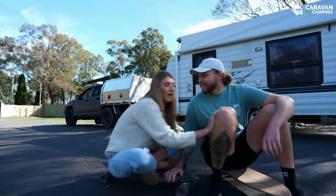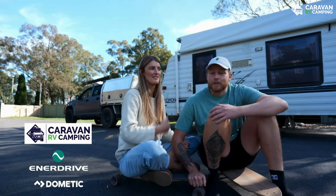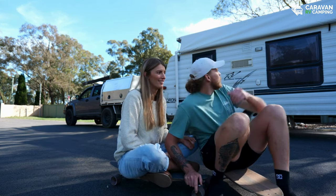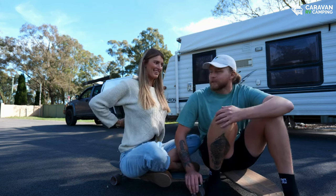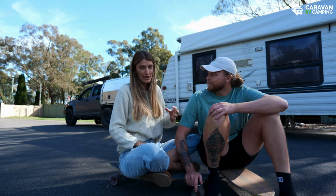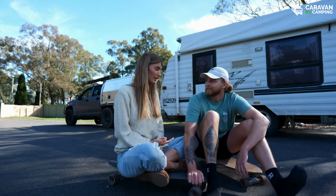Hey guys, I'm Riley, this is Danielle, and we'll be partnered up with Caravan RV Camping and Enerdrive for this video. We're doing something we've wanted to do for a very long time — we're gonna be swapping out our AGM system in our 2001 Kedron and going to a brand new Enerdrive lithium system. In this video we're gonna show you our current system, what we're changing to, the whole installation process, and why we're making the switch to lithium.